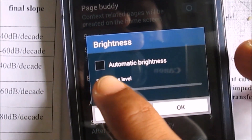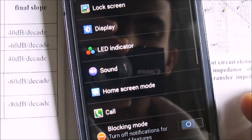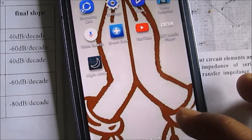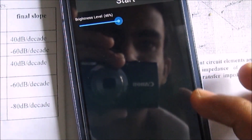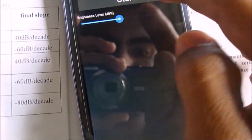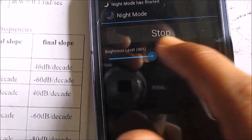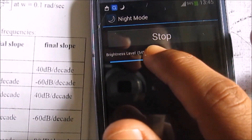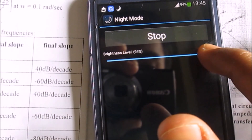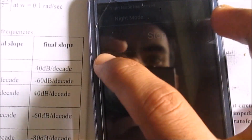I exactly don't know the cause for this brightness adjustment failure, but I have a simple technique. In this technique, an app called Night Mode is used to fix the brightness adjustment failure. You can download this app from the Play Store or you can just search it on Google, and it probably fixes the brightness adjustment failure on your device.